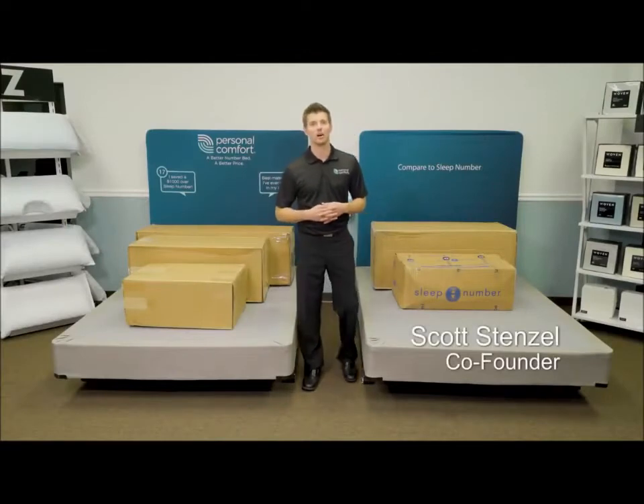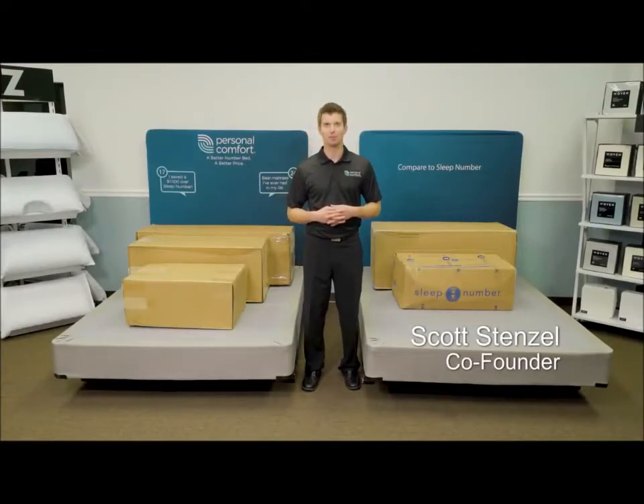Hi, I'm Scott, co-founder of Personal Comfort. In 2012, Sleep Number sued us. Why? Because we have a superior product.